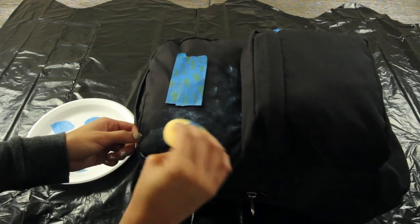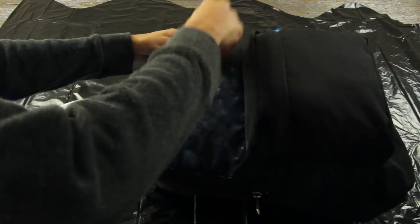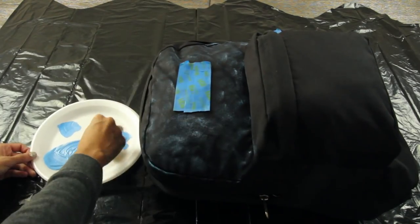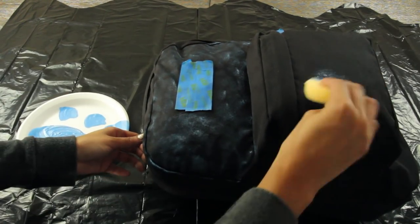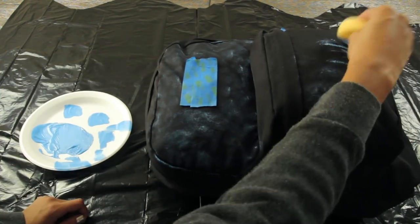Make sure to leave some black spaces, but for the most part just dab all over the backpack, creating any type of design you really want. Make sure that when you're dipping it in the paint, you're wiping off all the excess before dabbing it, because you don't want to have big splotches of blue paint on the backpack.